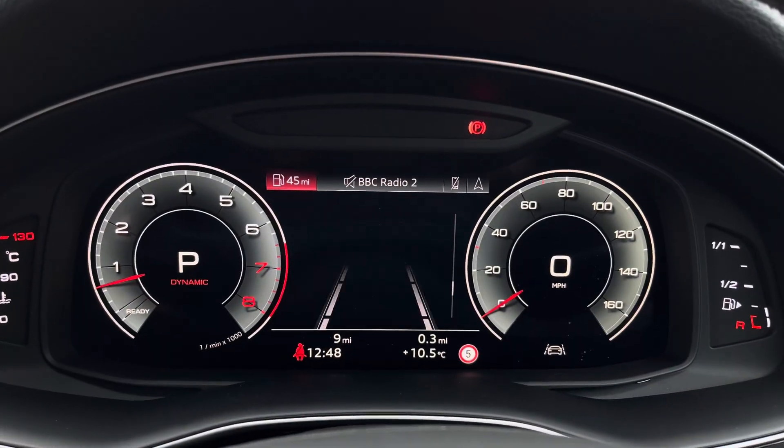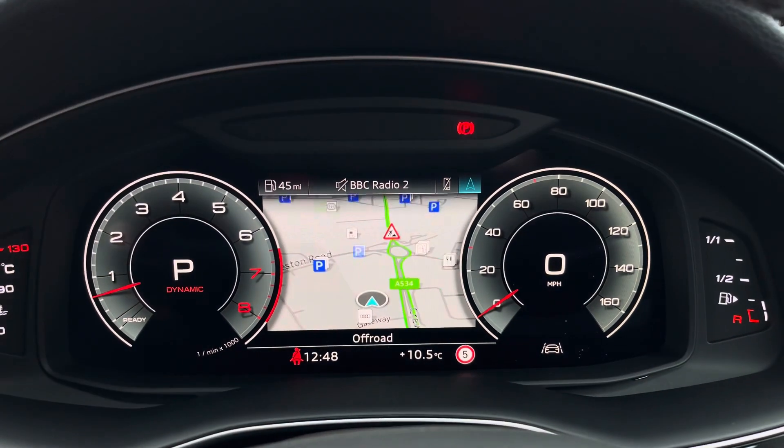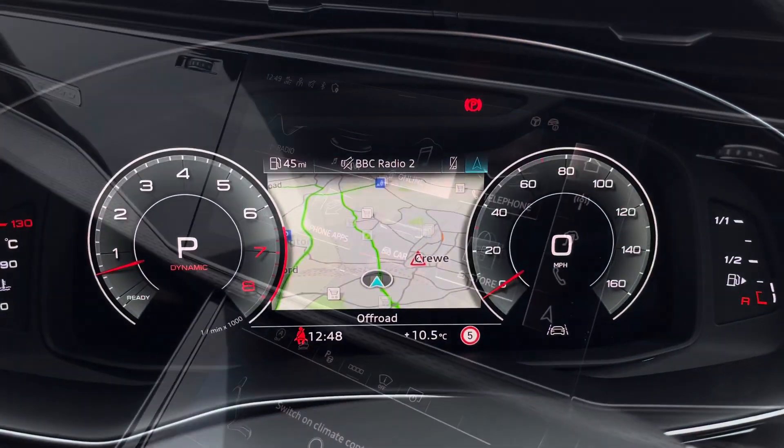The steering wheel features the virtual cockpit controls and hands-free telephone controls. Using the left-hand side controls, the driver can easily customise the different displays on the virtual cockpit, and you can also zoom in and out on the rev counter.